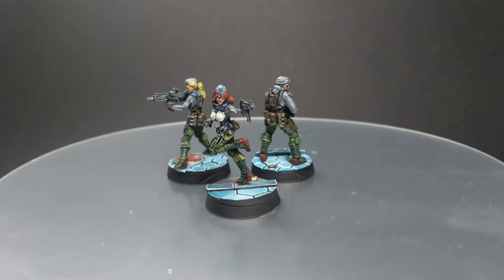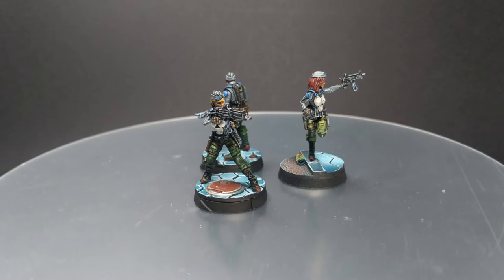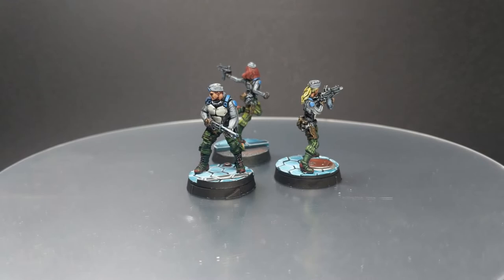Hello guys, Dejan here. Today I'm going to continue painting my Crimson Stone box, but this time I'm going to paint rockets for Ariadna. This is going to be a very simple paint job, so it will be mostly oriented to beginners — we won't do any advanced techniques.